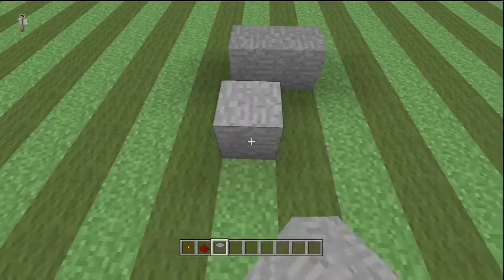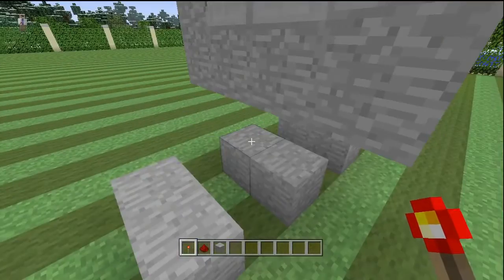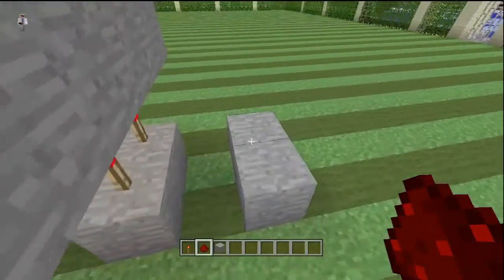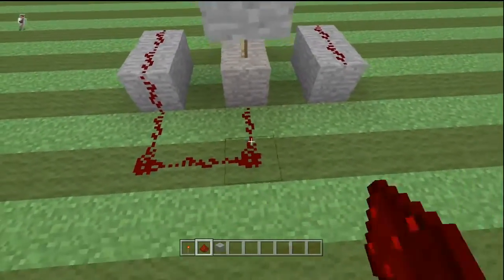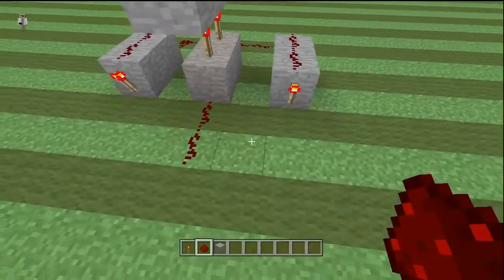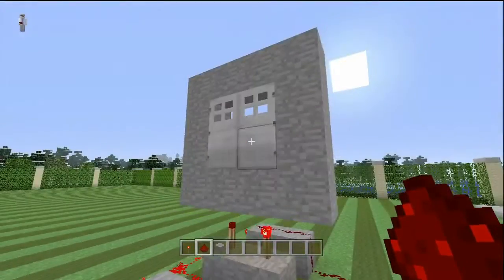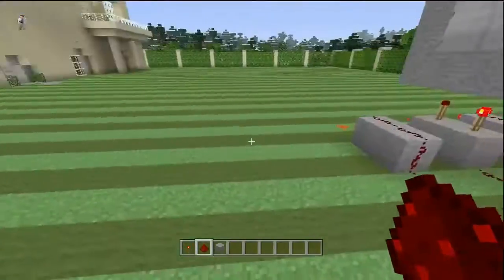We're gonna place two blocks directly under the doors — two blocks there, two blocks there, with a two-block gap in between them — and place two torches like that. Now place redstone on top of these blocks. Connect all that, bring some redstone out, put a torch there and a torch there. If you put these torches on this side, the doors will get stuck open. So if you build this and your doors are both stuck open, take your torches off from one side and put them on the other side and it will fix it.